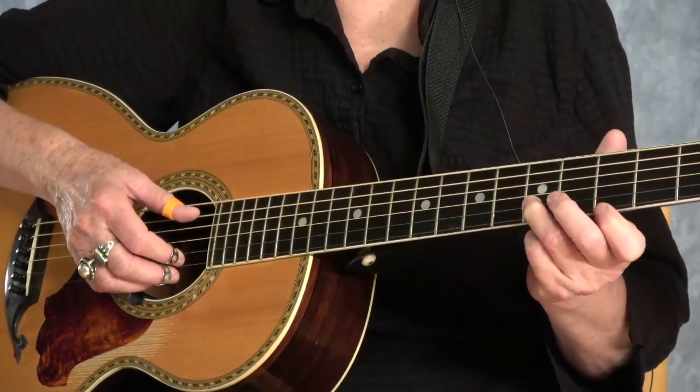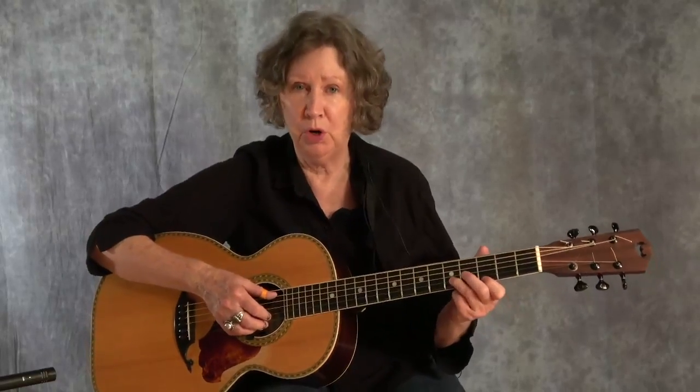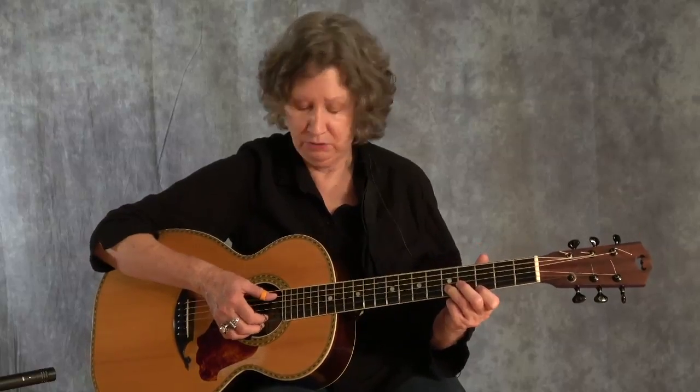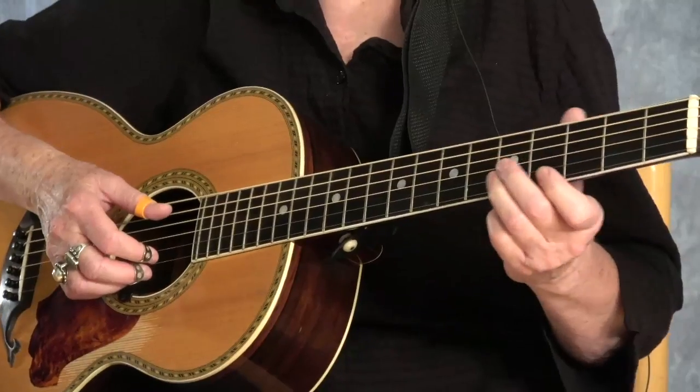We're going to put that into the twelve-bar form right now, so you'll see how many measures we have of each one, starting with four measures of the I chord, or the A. So with your low A in the bass — here we go. Two, three, four.